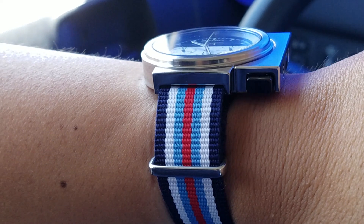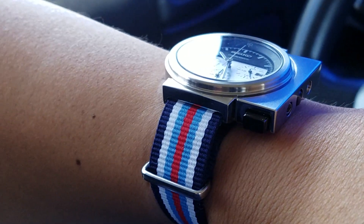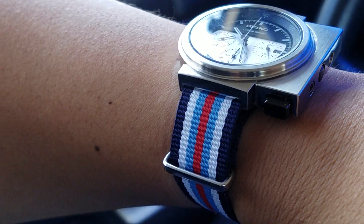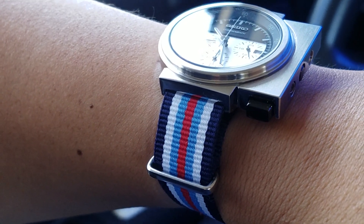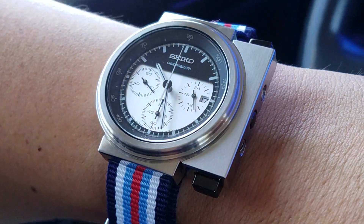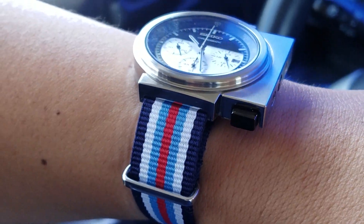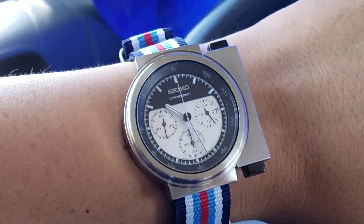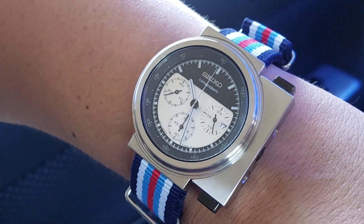At first I thought I was getting a Martini Racing style of NATO. But it wasn't until afterwards, when I looked at it again, that I realized those aren't really the right colors. I think they do use some of these colors, but the stripe patterns are different — they have more blue and thinner stripes. Just look at Martini Racing for a Porsche or something and you'll see what I mean. But regardless, I think this still has a feeling of sportiness, and it works for this motorsports-inspired or designed watch.